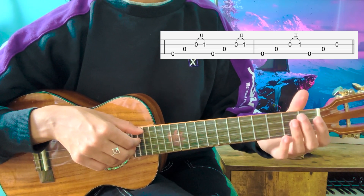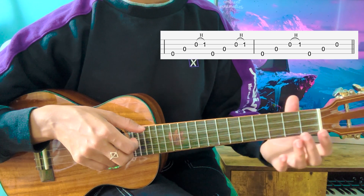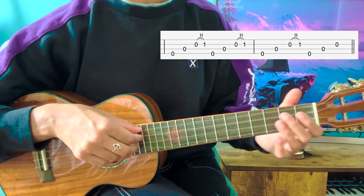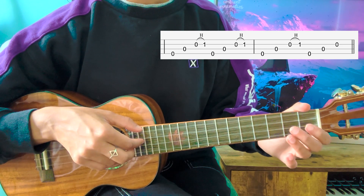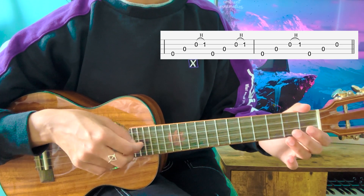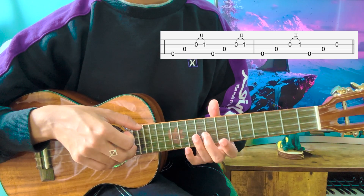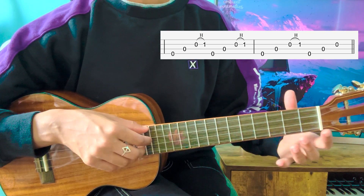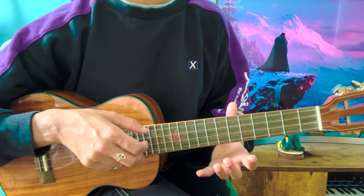So you're not going to do a hammer-on, but you're going to play G, C, E. And during that G, C, E, your hand is already going to travel. So to summarize: 1, 2, 3, 4 — and travel. Right before you press them, during this arpeggio, make sure your fingers are already kind of hovering above those frets, because you're going to press them straight after.